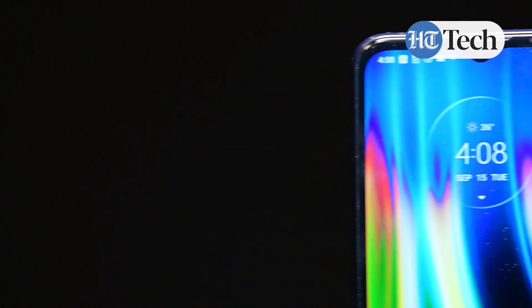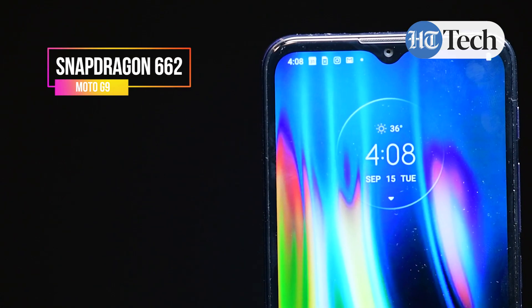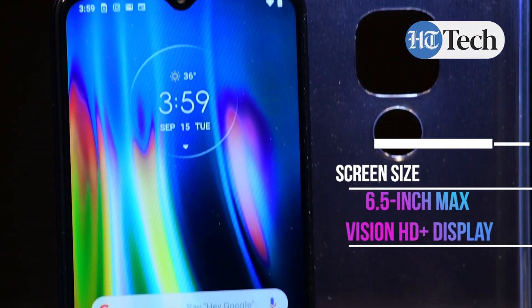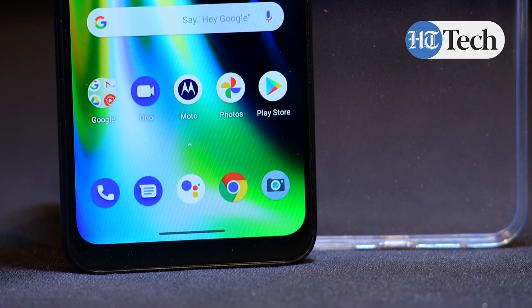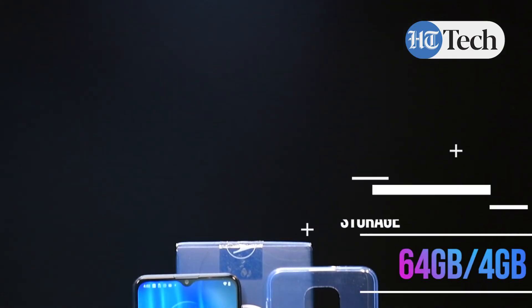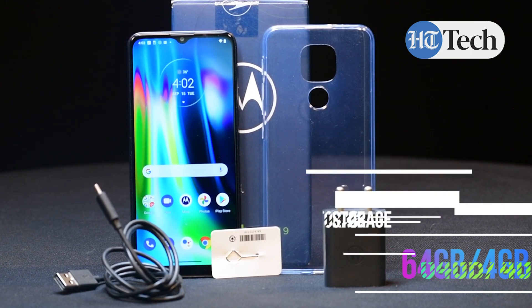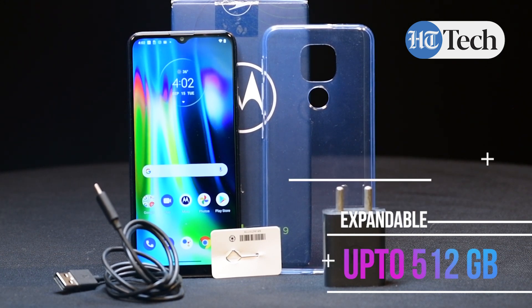The Moto G9 is powered by the Snapdragon 662. It comes with a 6.5-inch Max Vision HD Plus display. It's available in one variant, a 4GB 64GB version, but the memory is expandable to 512GB with a micro SD card.